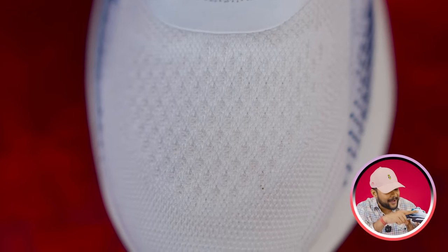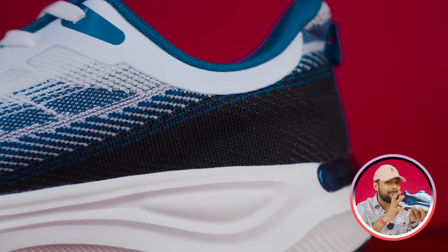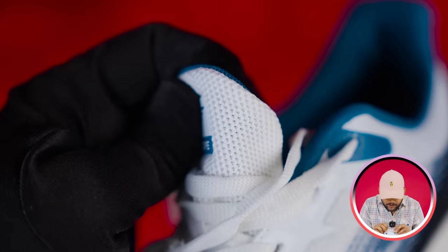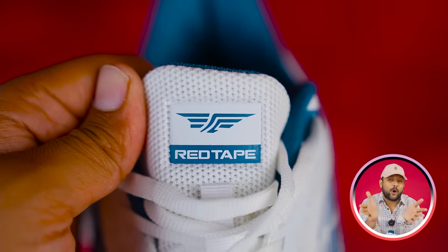You have a dual thread — triple thread basically — teal blue thread, white thread, and a little black. Overall if you talk about the strength, you can see 10 out of 10 easily. The tongue looks good but the padding has not been given much — it's a little bit of padding, but it's wide and proper. It will be good to grip on your foot.